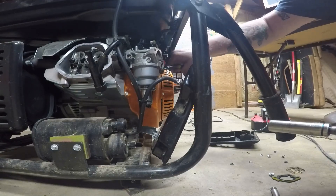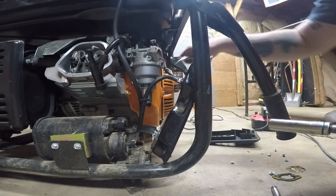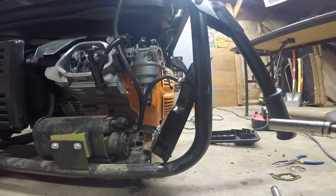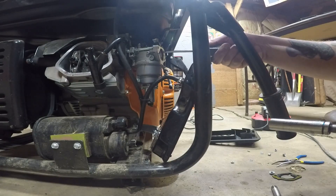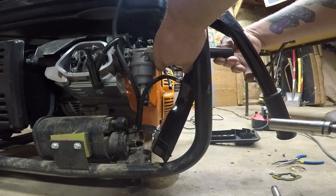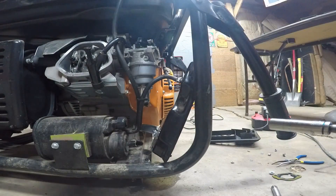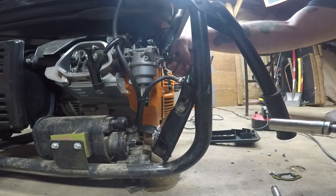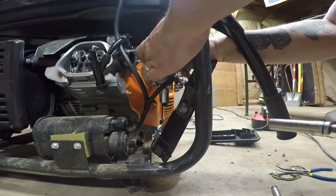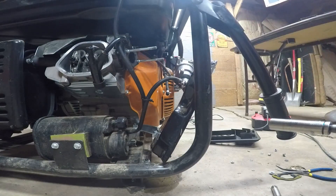That spring got me — you've gotta watch out for sharp objects when you're doing mechanic work. So now that I've got that off, I can remove the propane line. Every dual fuel generator I see, nobody's really using the propane — it's very rare. I actually don't even have to remove the propane line; I'll just move the carburetor over. There we go.